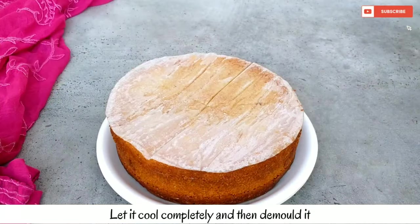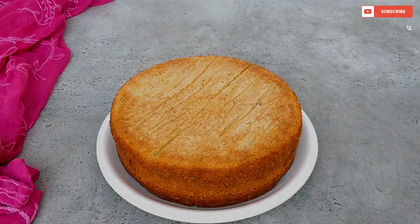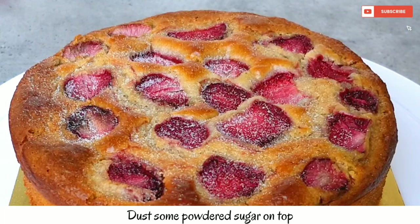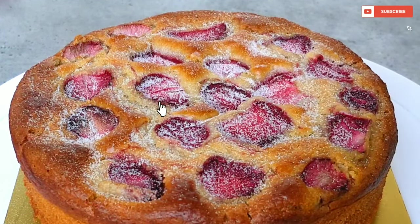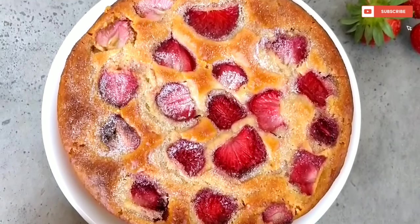You can see how easily it comes out — it looks good! Finally, we will dust with a little powdered sugar. And yes, our healthy eggless strawberry cake is ready.